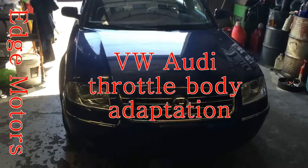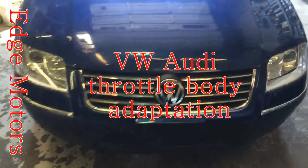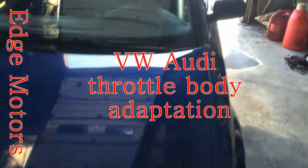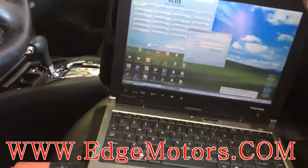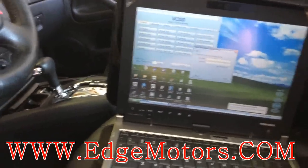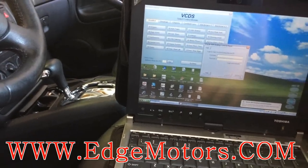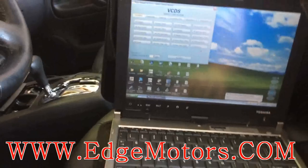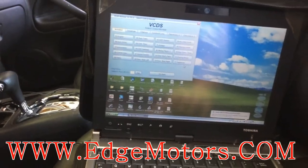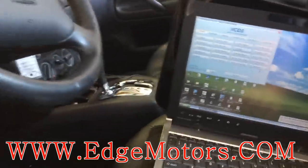We have a 2002 Volkswagen Passat 1.8 turbo. Today we're gonna show you how to do throttle body adaptation. The throttle body adaptation should be done every time the throttle body is replaced, if you did anything with the transmission, maybe disconnect the battery, or did anything like a throttle body cleaning or something like that. It's not gonna hurt the car if you do throttle body adaptation once in a while, just for the hell of it, even if the car is working fine.